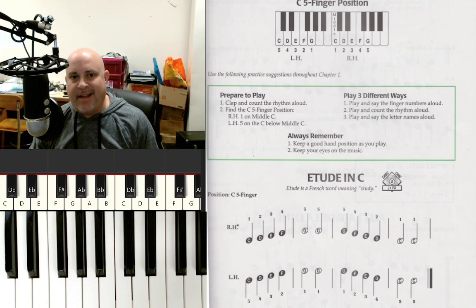Hey everyone, welcome back to Learn Piano with Mr. Frank. I'm excited because this is video number two and we're going to be exploring the finger position that we're going to be working in to get started in playing piano.